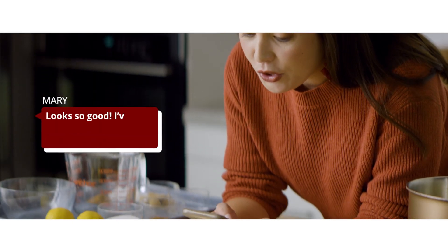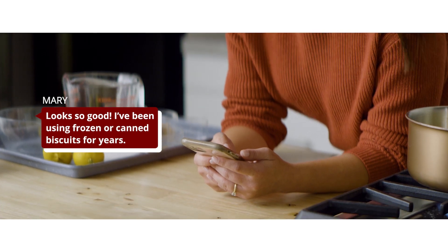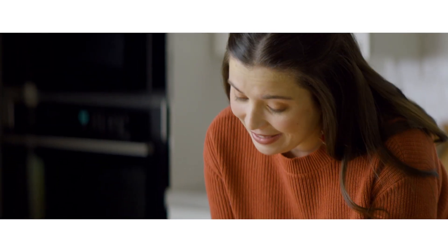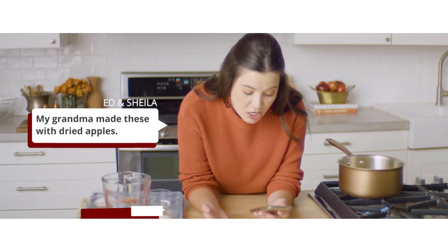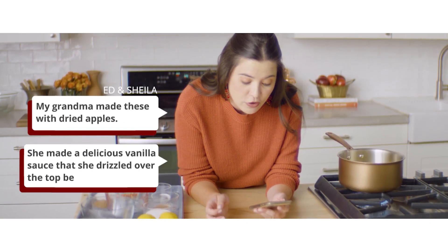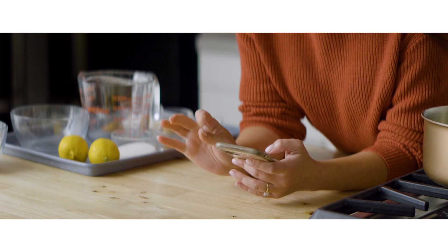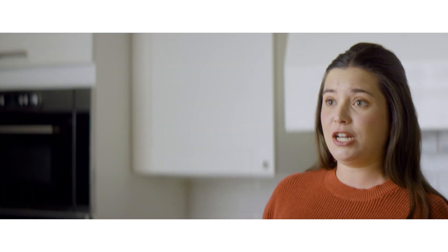Mary says, 'Looks so good. I've been using frozen or canned biscuits for years — yum.' You can absolutely go with frozen or canned biscuit dough. Ed and Sheila Likens say, 'My grandma made these with dried apples. She made a delicious vanilla sauce that she drizzled over the top before serving. Brings back memories.' It's amazing how biting into something or smelling it in your kitchen can bring back memories and fill you with love and nostalgia for what you grew up with.